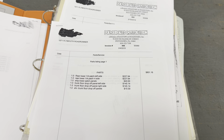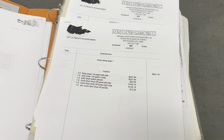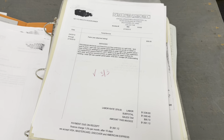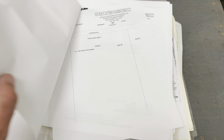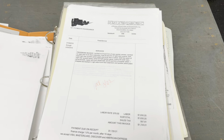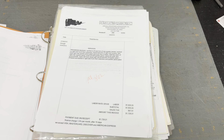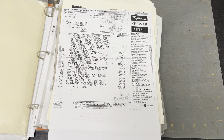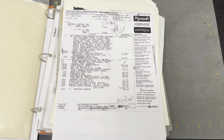The paint was done in 2010. Lower quarters, trunk drop-offs - all that fun stuff. Lots of receipts in here - it's good to have this documentation, it really helps. There's probably $30,000-$40,000 in receipts there, and considering the price my dad paid, I think it's pretty good value.